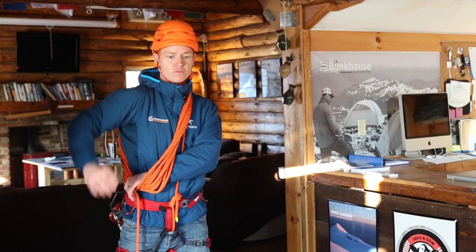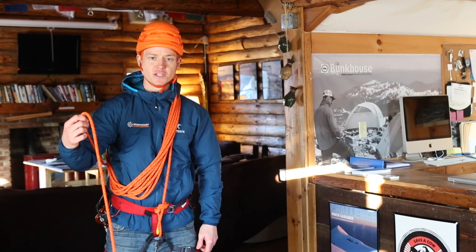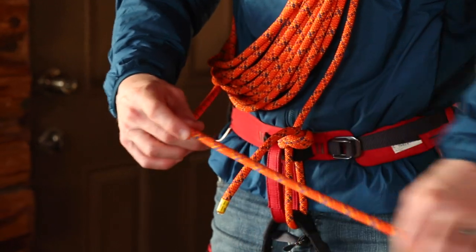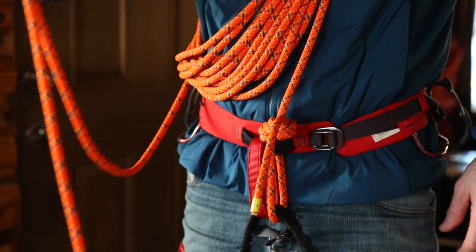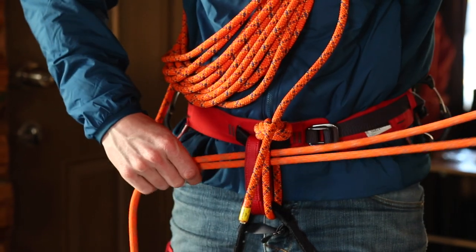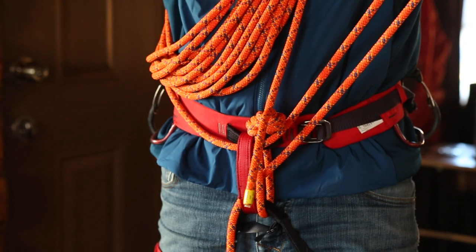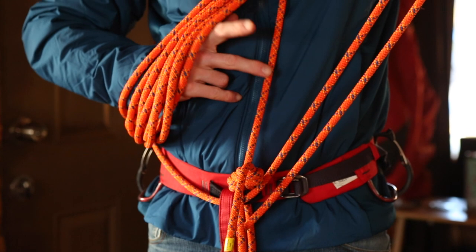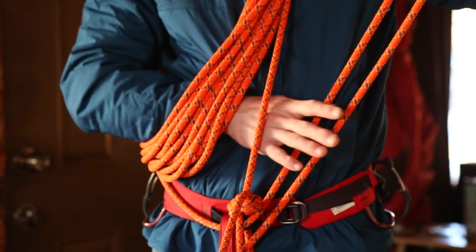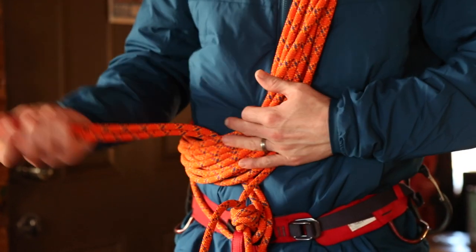I'm going to pass my free hand through. Now I've got the coils around my shoulder so it's starting to look like our kiwi coil. Now the thing is we need to tie off this free strand. In order to tie it off we're going to take a bite of our free strand of rope and pass it through our belay loop. The next step is to take our free hand — it's going to go underneath all the rope we coiled in and underneath that original strand that we started with — and I'm going to take the bite and pull it all the way through so now it's around everything.